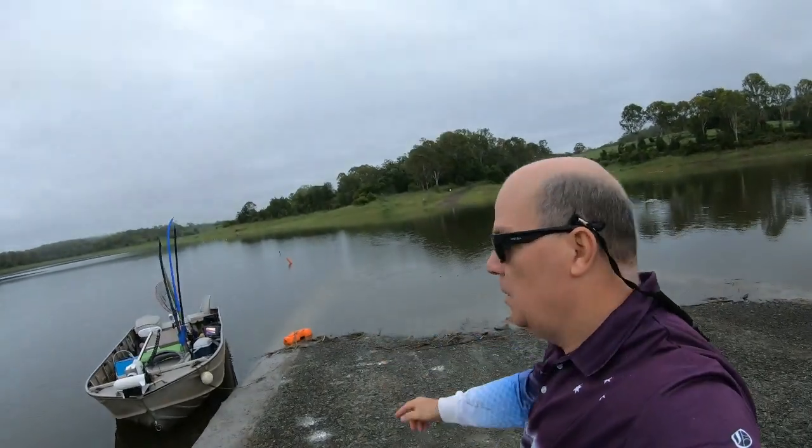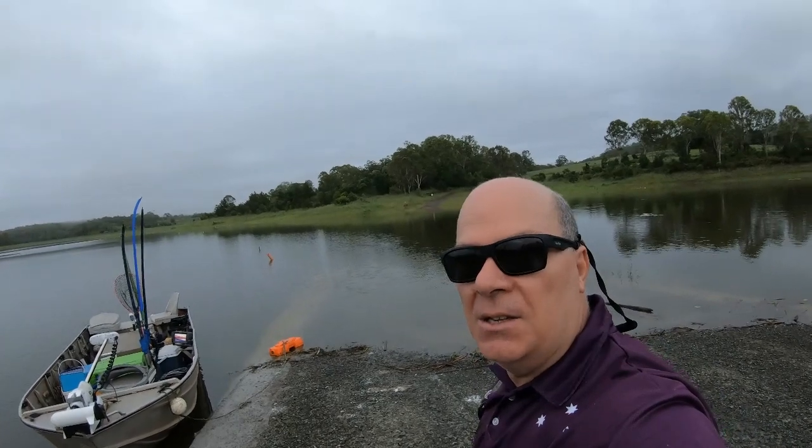Here's my ride for today — we're going out to check a few pots, a few freshwater crayfish, red claw pots. So sit back and relax, I hope you really enjoy this video.